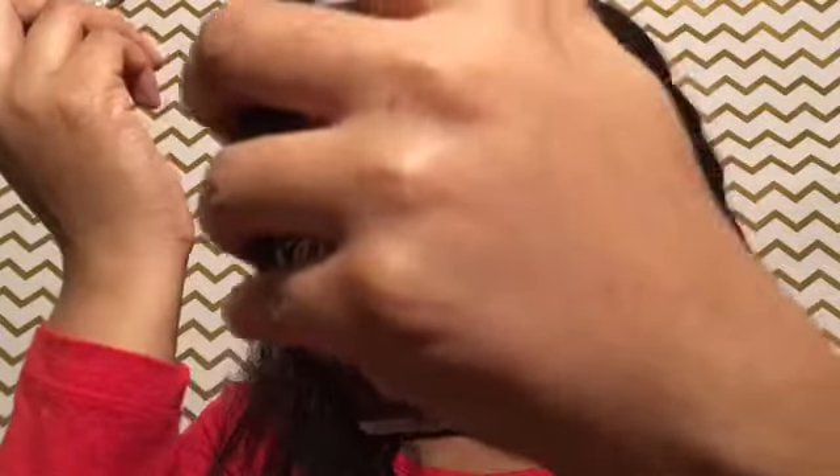This brush is a little bit too big. I have to build it up because it's still kind of light.